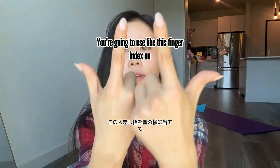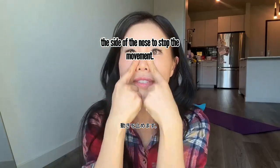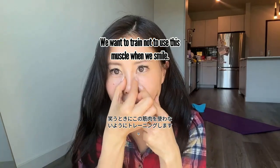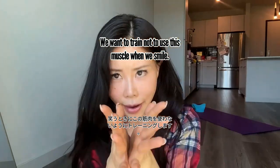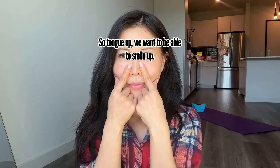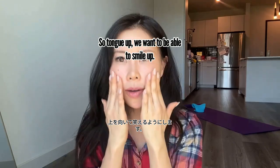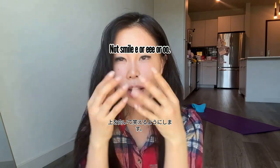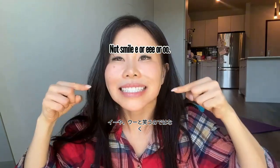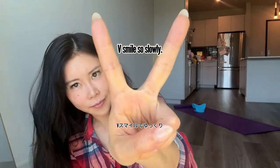You're going to use your index finger on the side of the nose to stop the movement. We want to train ourselves not to use this muscle when we smile. We want to smile up — not an 'E' or 'U' smile. We want the 'V' smile, smiling upward.